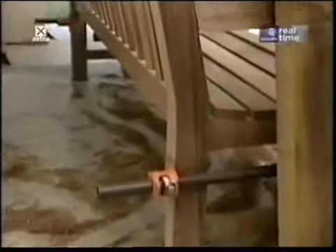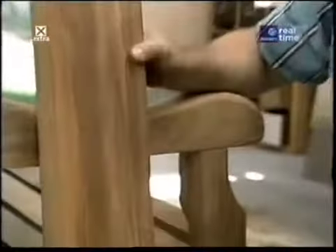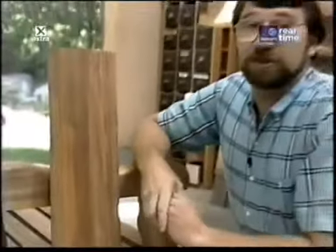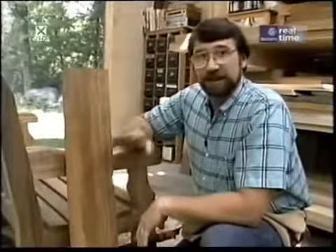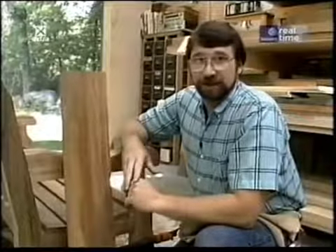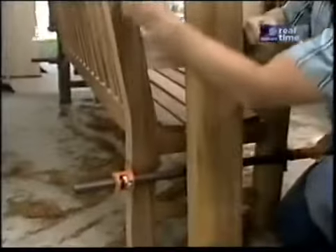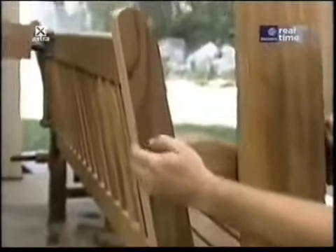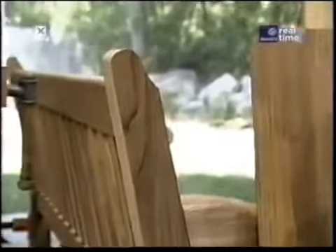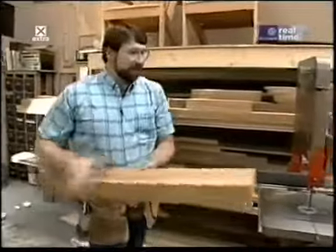The next piece to make is the back leg/backrest piece, and to make it I need a piece of timber four by six. For those of you concerned about where this teak comes from, I've been assured by my supplier that it was plantation grown, specifically for making projects like this, not stripped from a rain forest. This piece has angles and a curved top, and I can't really use my rip fence, so I'm going to cut it all freehand and take my time at the bandsaw.